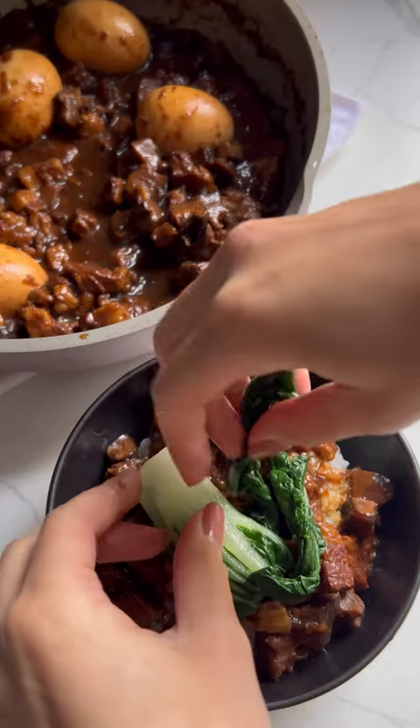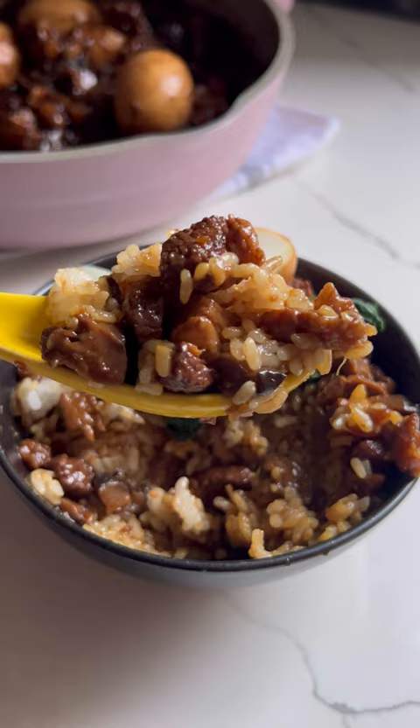Hello friends! Let's make duro fan, stewed meat rice, sometimes referred to as Taiwanese ragu. This dish is a classic Taiwanese comfort food. The pork is super tender and melts in your mouth. When cooked, it has an almost gelatinous texture coated with sweet and salty elements.